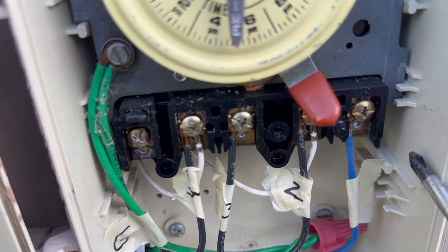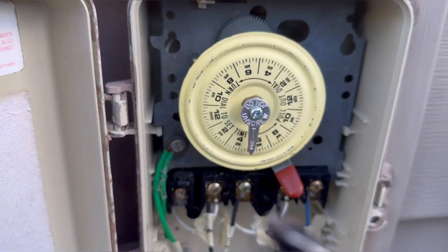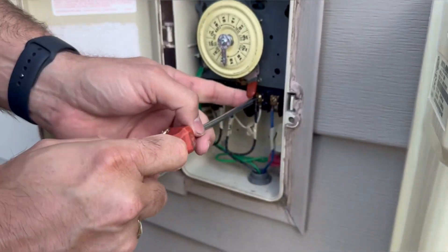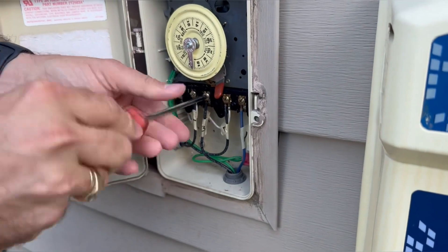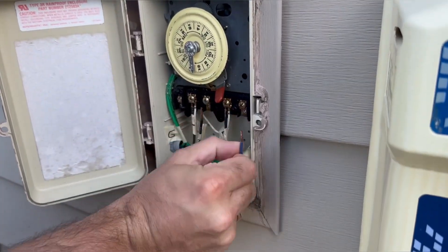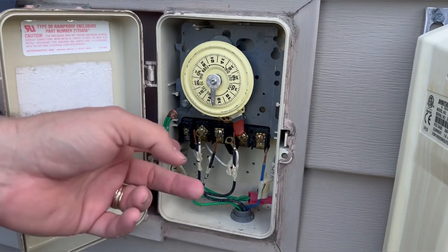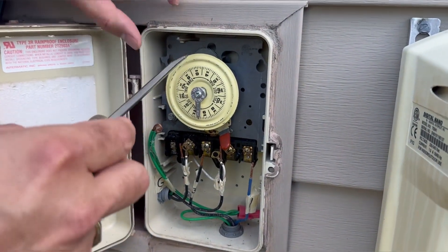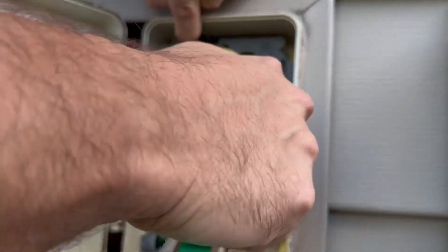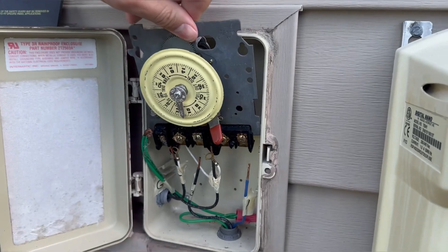Now we're just going to unscrew this. You push that tab back, this comes forward, and we slide it out. All the cables are off. To pop this out, there's a little plastic tab that you lift up with your finger and then it just comes out real simple — lift it up and out it comes.